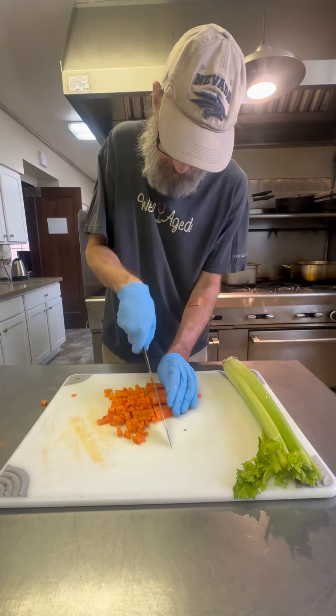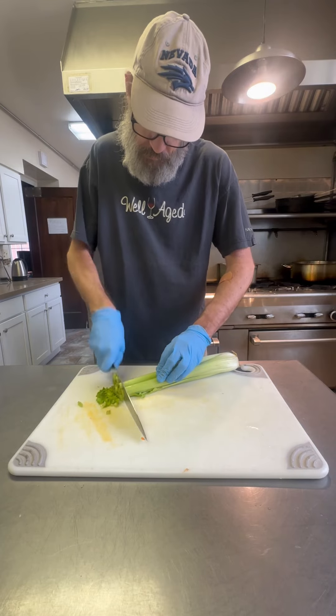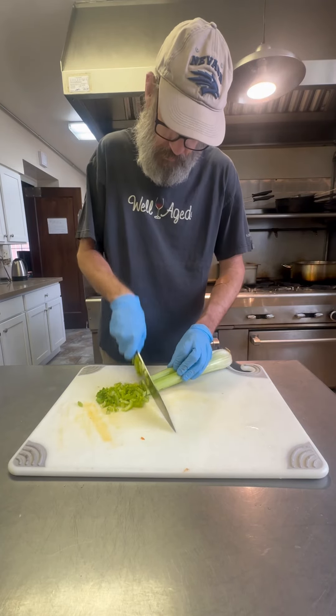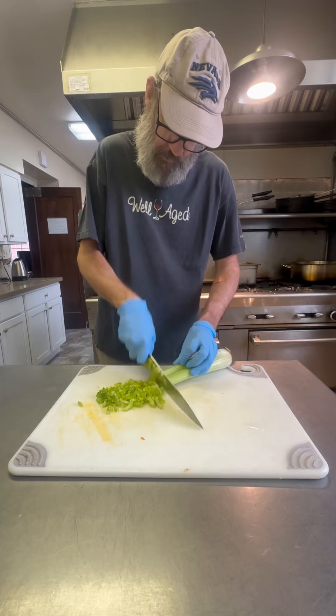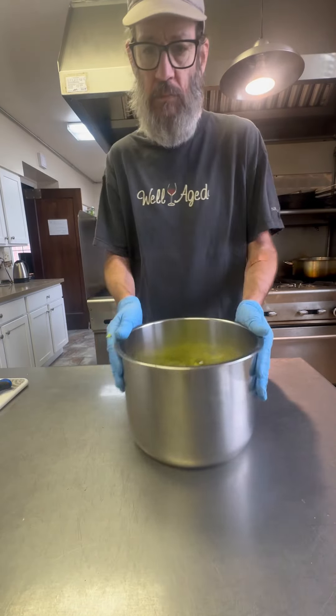I start with a medium diced onion. Same thing on my carrots — medium diced. I'm throwing these into the Instant Pot pan. And then medium diced on the celery too. I rinse this all off and then I leave those leaves on the inside. They're great for the aromatics and they're going to add really good flavor.